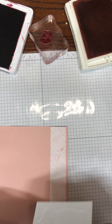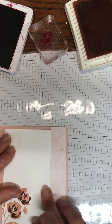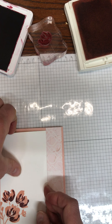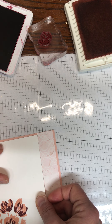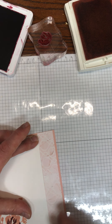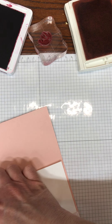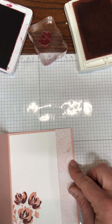The nice thing about glue is it gives you a little wiggle time so you can move it. Then I'm going to adhere my piece for my sentiment, or my inside greeting where you can write your greeting. I'm going to leave a tiny bit of a border around the top and the sides, but I want to butt it right up to that designer series paper — you could overlap it.